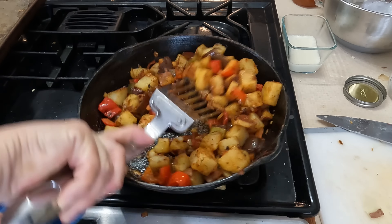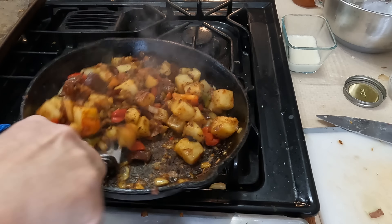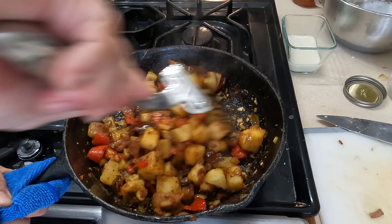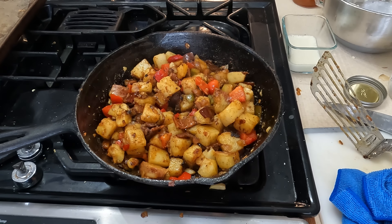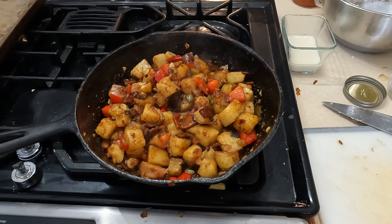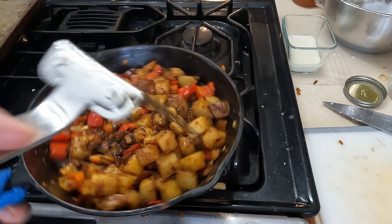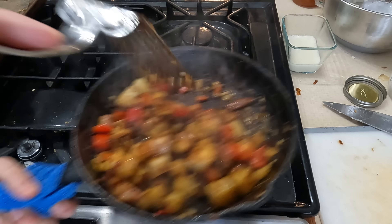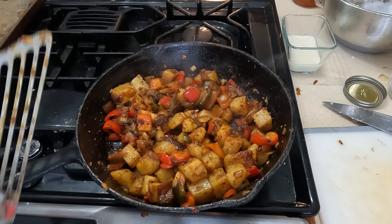This has been going for a couple of minutes. I might not get a super good sear on these — I probably should have taken the peppers and onions out. But that's okay, that's what learning is all about, guys. Learning from mistakes, redoing it — happens to the best of us. I'm going to deglaze this with some Worcestershire sauce. It actually adds a nice caramelization to the potatoes.